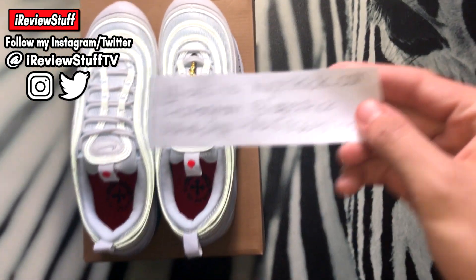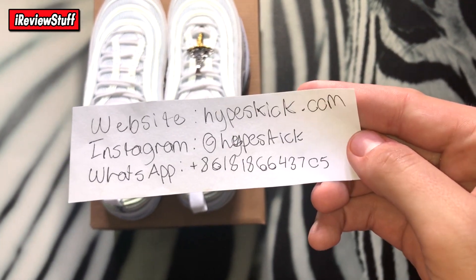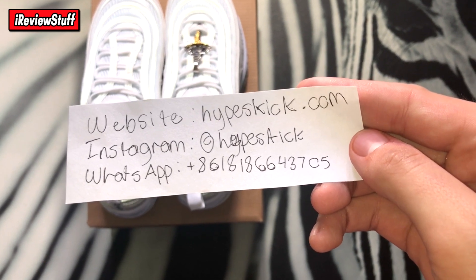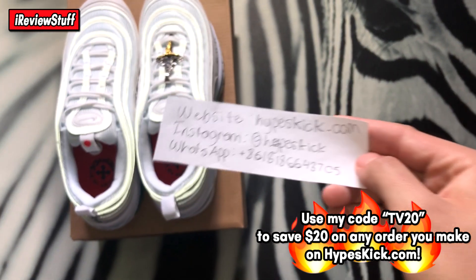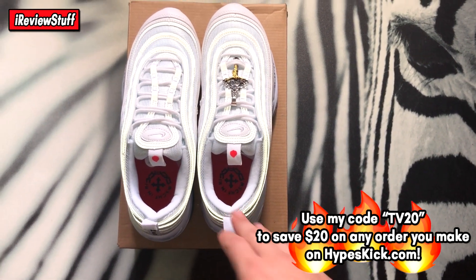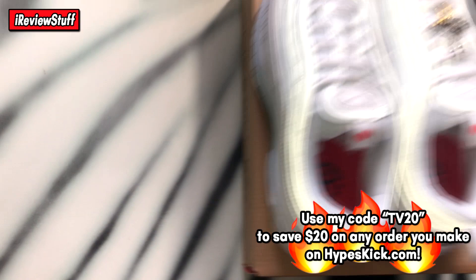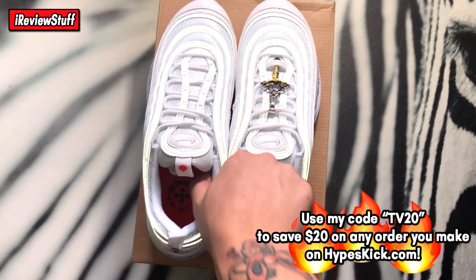These are from Hypeskick. There's all the information right there — website, Instagram is at Hypeskick, and the WhatsApp is right there as well if you want to contact them. I have a discount code with them too — I believe it's TV20 for $20 off, so try that.